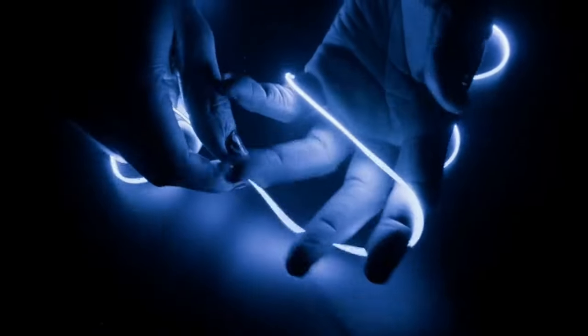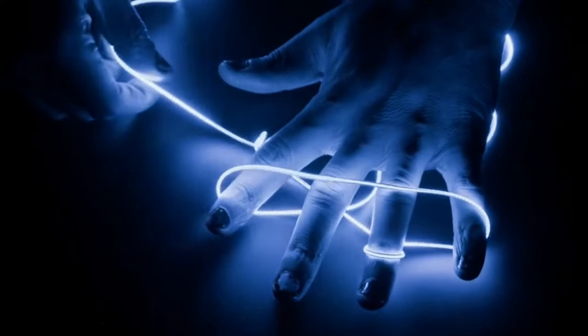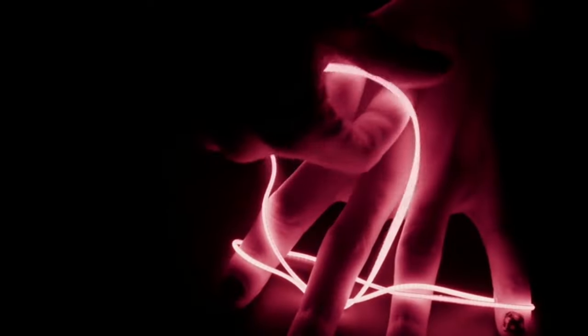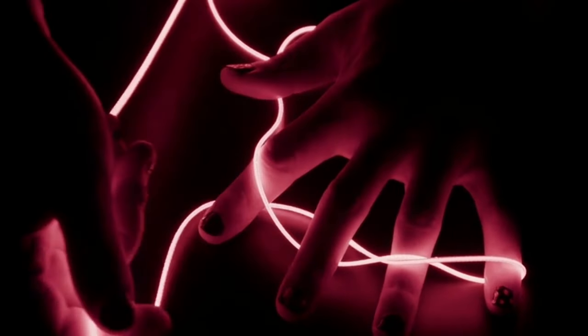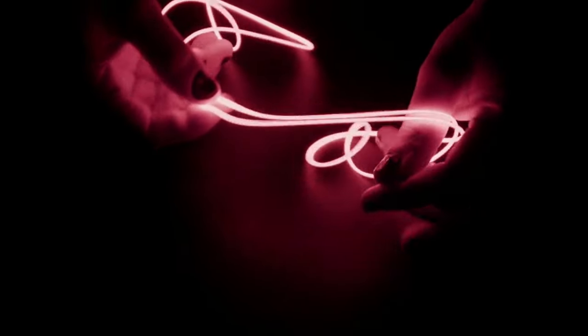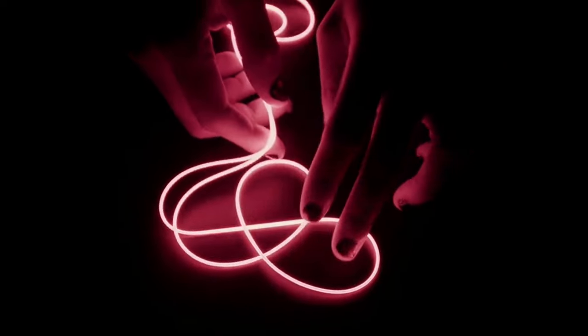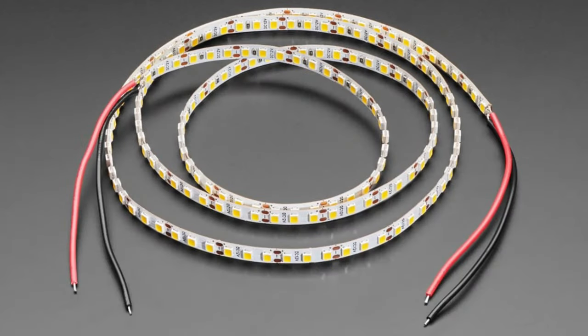There's no weird annoying soldering to do either. You give them 24 volts — these are the very long ones. We have shorter ones that use 3 volts or 12 volts. They're beautiful and PWM-able as well, so you don't need any ridiculous inverter. We love these nudes — we had them in white in the 1.2-meter length, and now we have them in red, green, and blue as well.